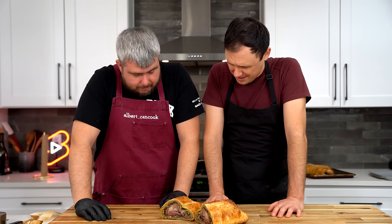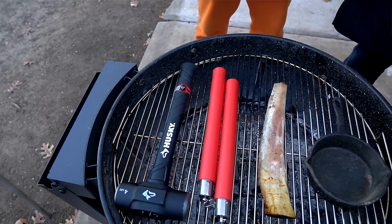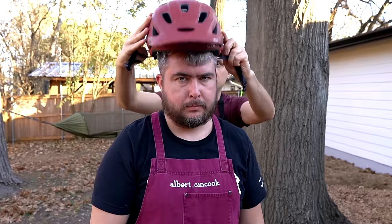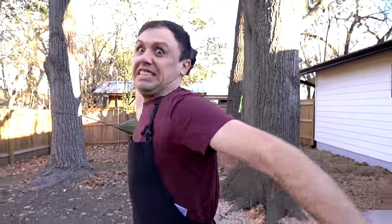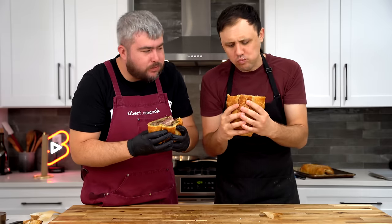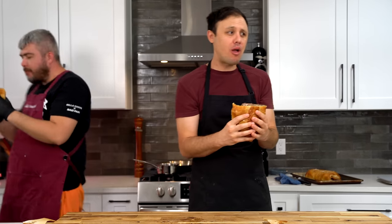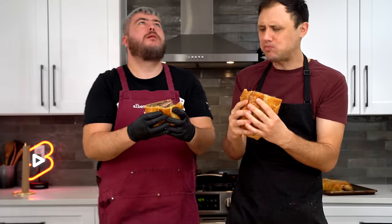There's only one thing left to do, Albert — let's eat it like a sandwich. In all seriousness, I wasn't exactly sure how this Texas Wellington abomination was going to turn out. But I mean what I'm about to say: I will take this over standard beef Wellington any day. I'm sorry. Just the meat inside is better than filet mignon.